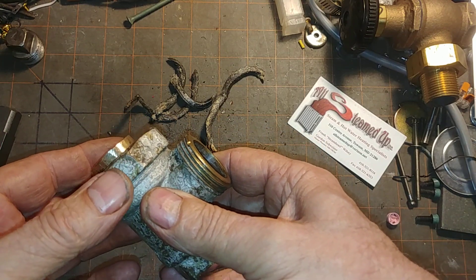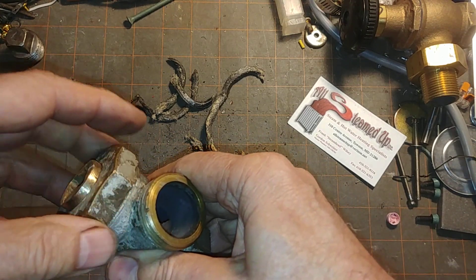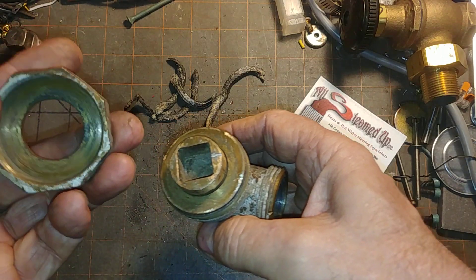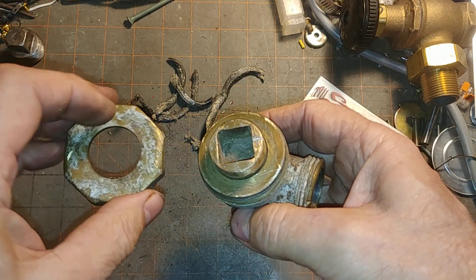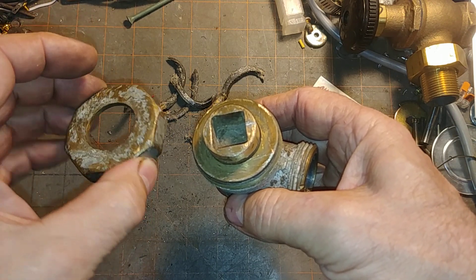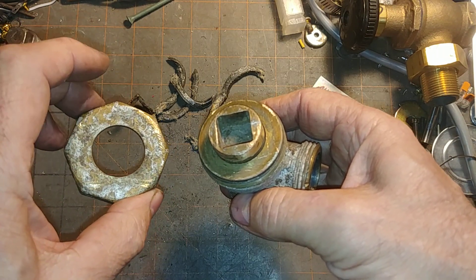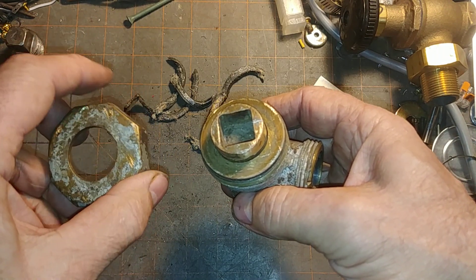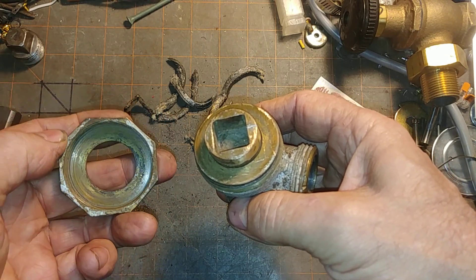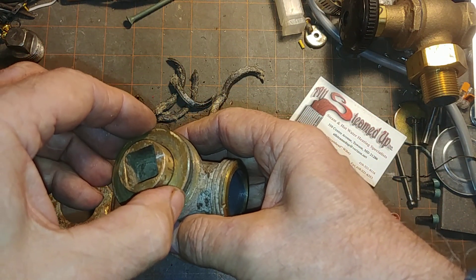Sometimes there might have been a trap added later, but these were designed to be simple systems. The octagonal cap comes off — this is two and a sixteenth inch, flat to flat. I'm going to use some kind of flat spud, non-toothed item to remove this. This is the follower, which compresses the packing.